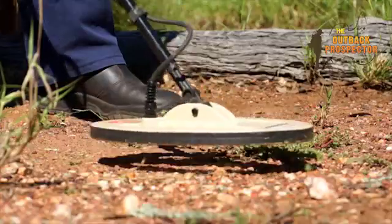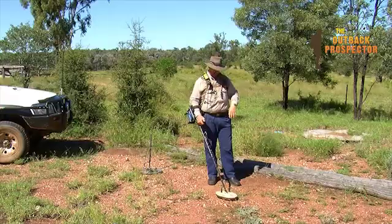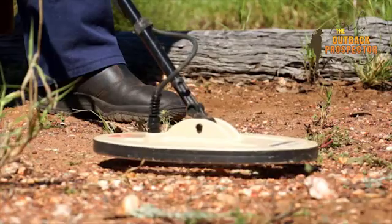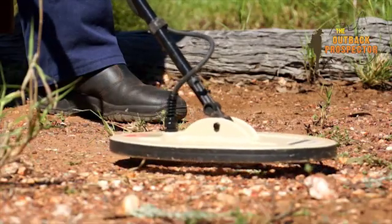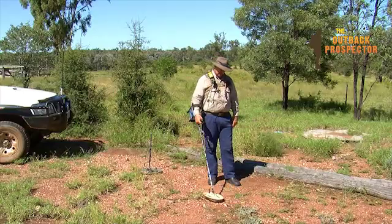On the last part of the ground balance, make them little short ones. Then hold the coil still and release the ground balance — that's the quick track button. Now we're balanced.